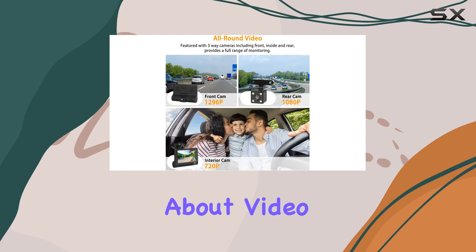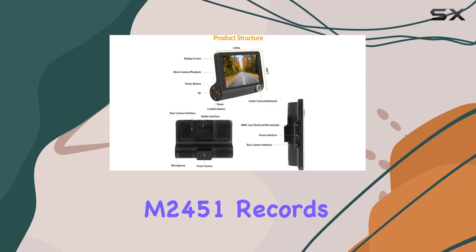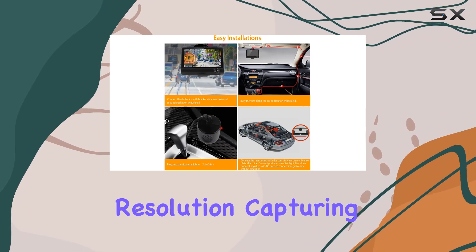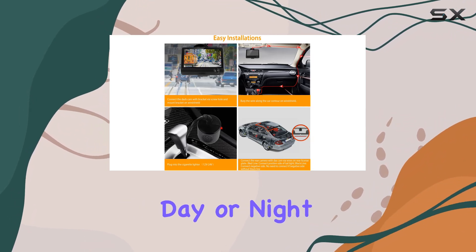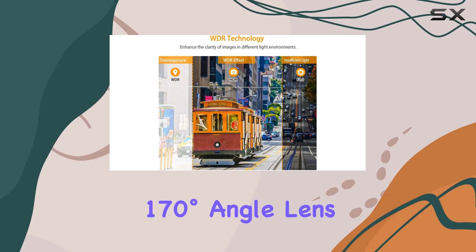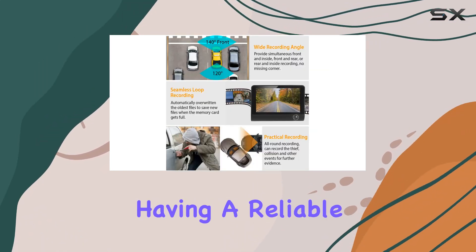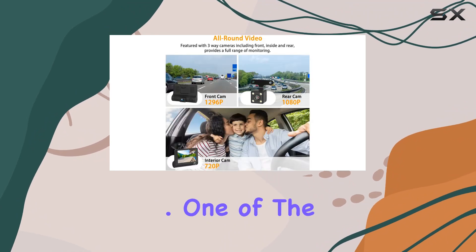Now, let's talk about video quality. The M2451 records in crystal clear full HD 1080p resolution, capturing every detail whether it's day or night. And with a wide 170-degree angle lens, you won't miss a thing on the road. It's like having a reliable witness for your journey.